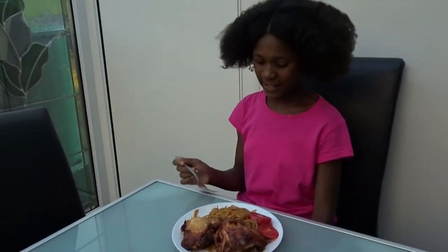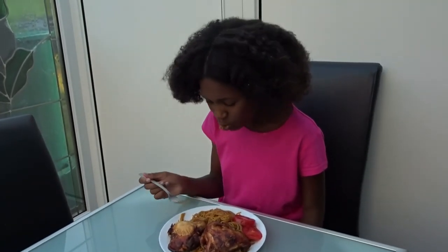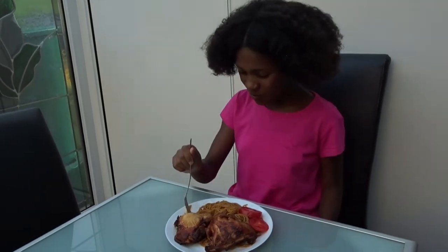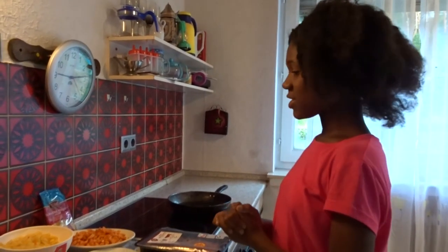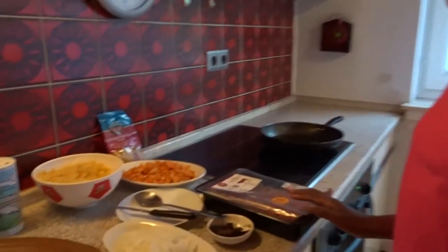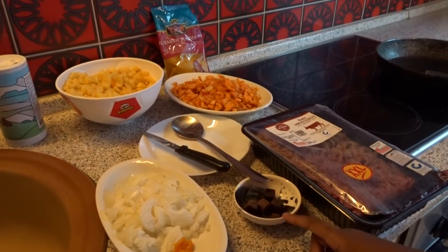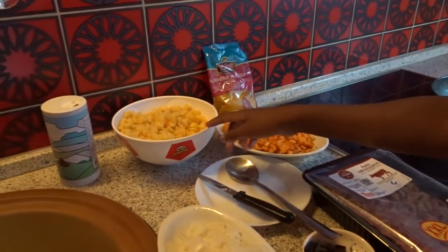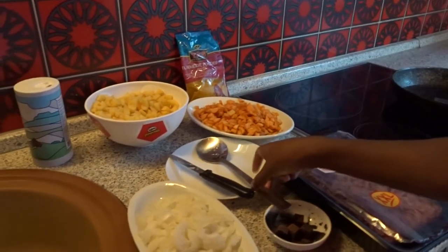So guys, I'm taking a break before I start making the filling. So guys, I'm back to the filling. What you need now is minced meat, some onions, some pepper, some Maggi, carrots, potato, and turmeric powder. Now we're going to be starting with the onions.